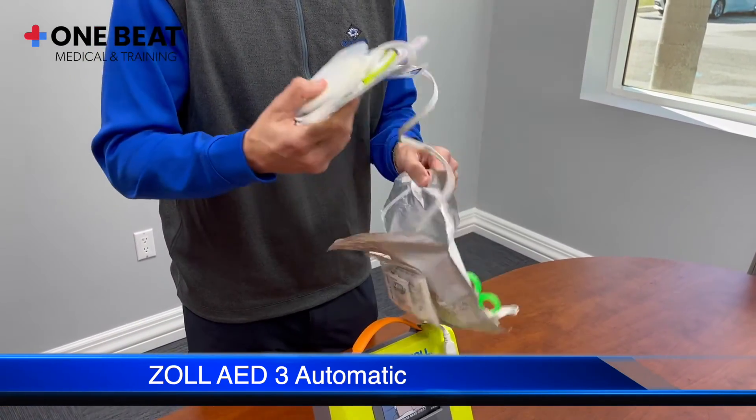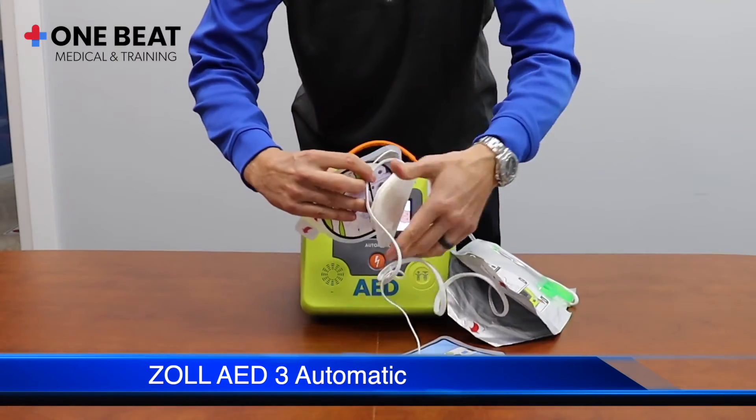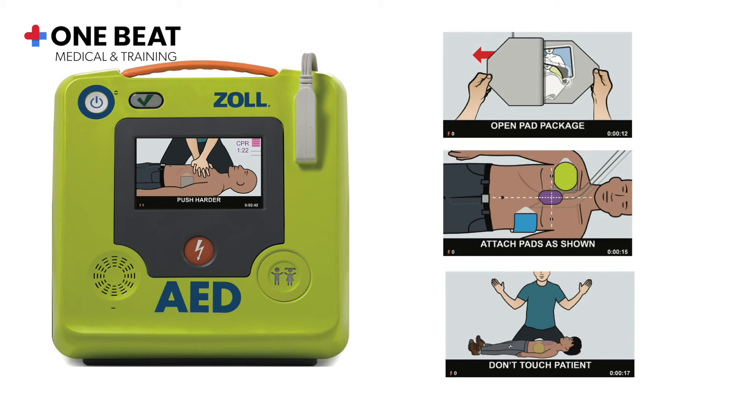Just follow the visual and voice instructions and carefully place the pads exactly as shown on the pictures on the patient's bare chest. The AED's integrated real-time feedback eliminates guesswork, providing rescuers with visual and audio prompts. Please visit our website to learn more about our products and services.